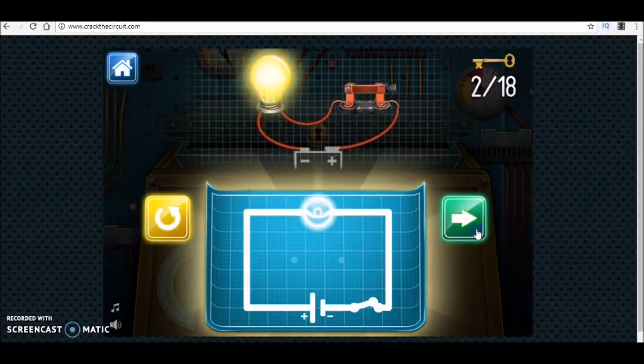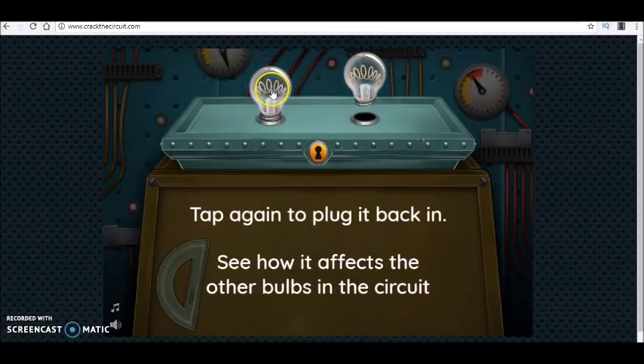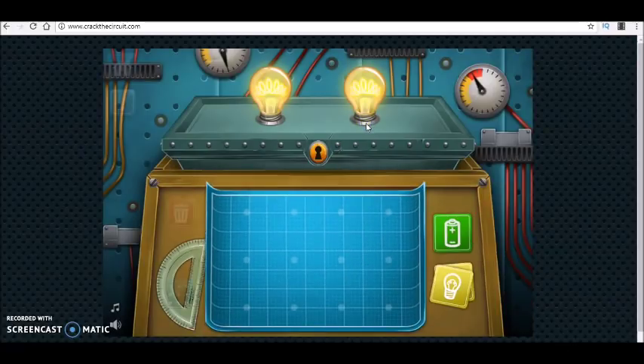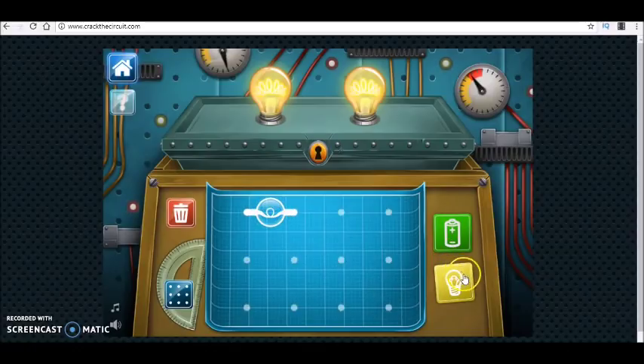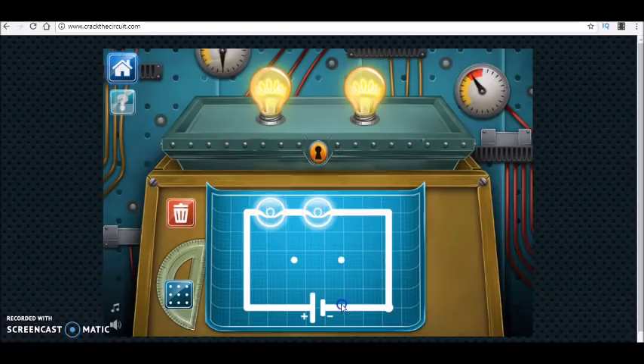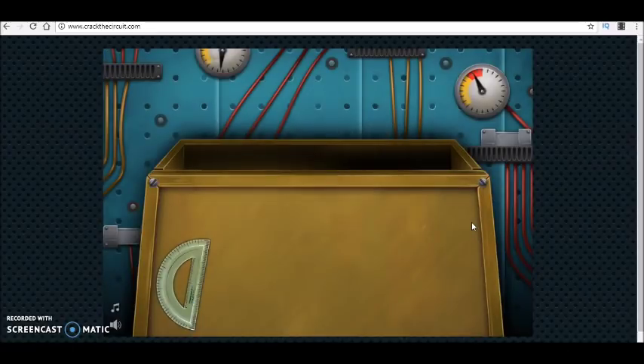Now we have two bulbs. You should first try to understand how these bulbs are connected. When you disconnect one, you see that the other one is also off — this means they are working together. Working together means connected in series. So I take the two and connect them in series to the battery, and the schematic diagram looks like this.